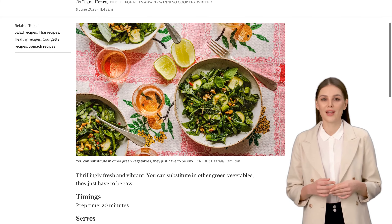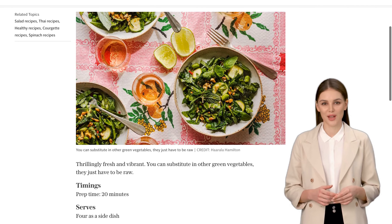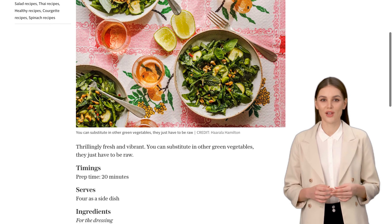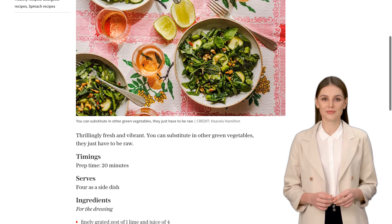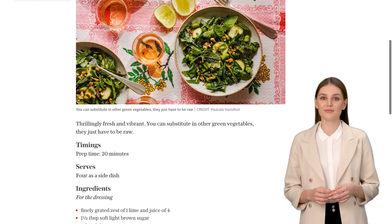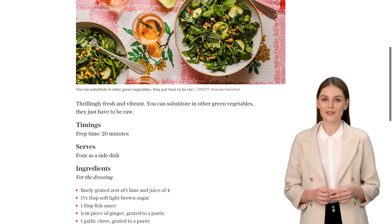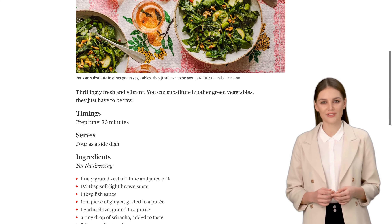First, we'll whip up the tangy lime dressing. In a small bowl, whisk together the finely grated zest of one lime, the juice of four limes, one and a half tablespoons of soft light brown sugar, one tablespoon of fish sauce, a puree of one centimeter piece of grated ginger, a puree of one grated garlic clove, and a tiny drop of sriracha for that extra kick. Don't forget to add two tablespoons of sunflower oil to bring it all together.